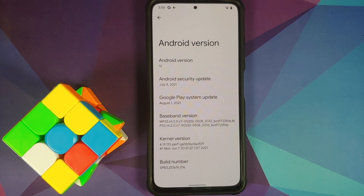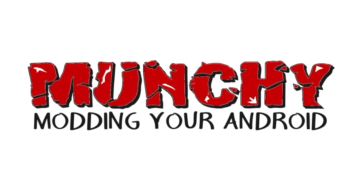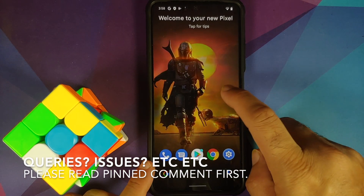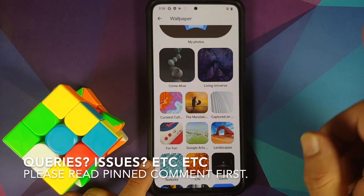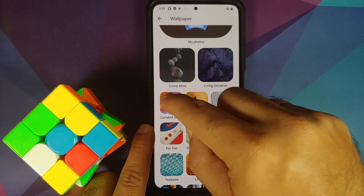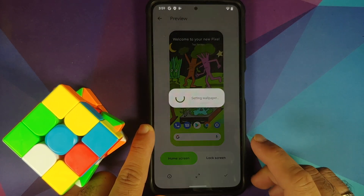How to install Android 12 Beta 3.1 on the POCO F3, the Mi 11X, or the Redmi K40. In this video, I'm going to show you how you can install Android 12 Beta 3.1 from the Google Pixel 5 on the Xiaomi Mi 11X, the POCO F3, or the Redmi K40. Do note these are exactly the same devices with minor hardware differences sold as different names in different regions.